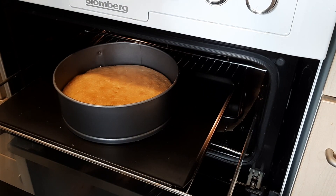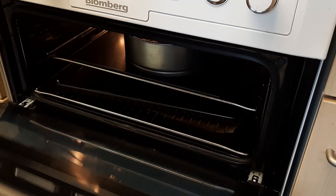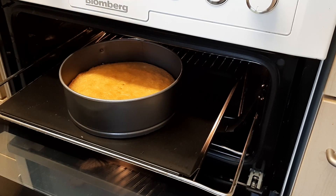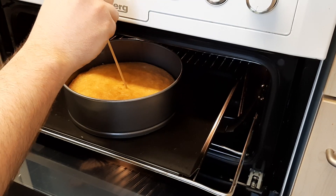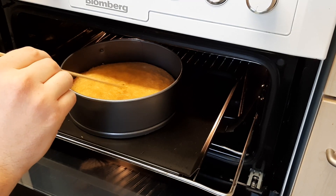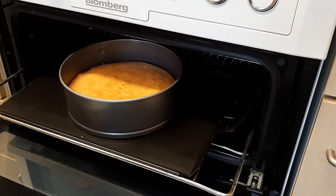Leavening agents do the same thing in most breads — yeast and baking soda like we've got in this thing. But instead of steam expanding the bubbles, what we have is carbon dioxide being released when they heat up. Basically your little gluten, egg, butter air pocket is going to blow up like a balloon.